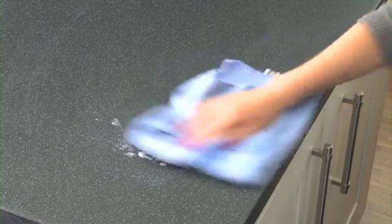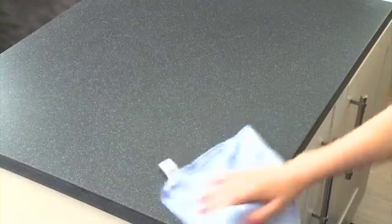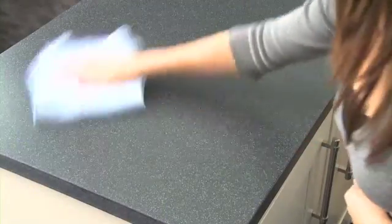Step 4: When completely dry, apply a second coat of Countertop Magic and repeat the process. Step 5: Buff the work surface up to an even finish.